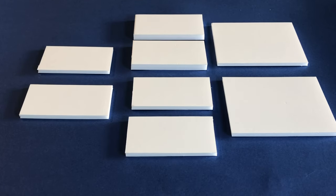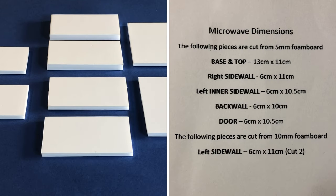Start by cutting your pieces from foam board or cardboard. You can pause the screen for our dimensions.